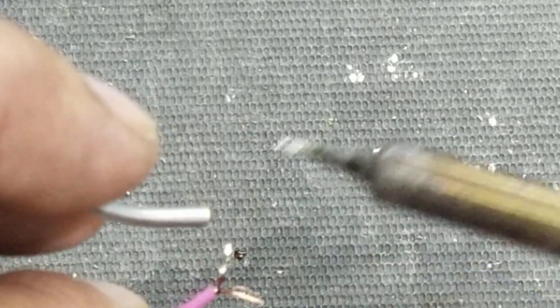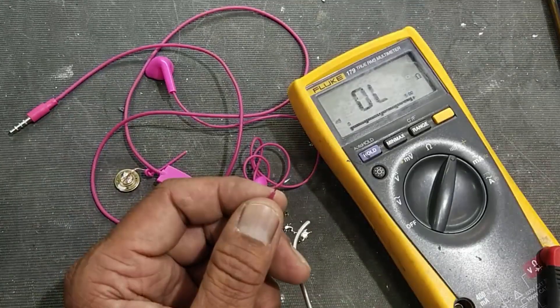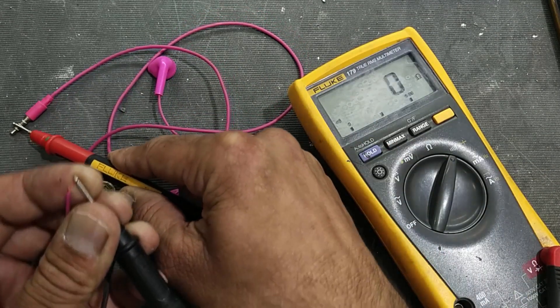Same for the second wire — it is tinned properly. Now we can check the continuity. Yes, it's good.